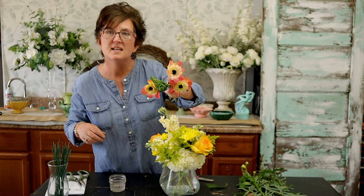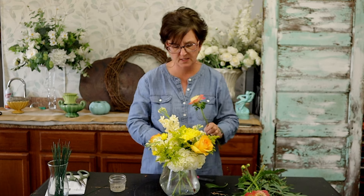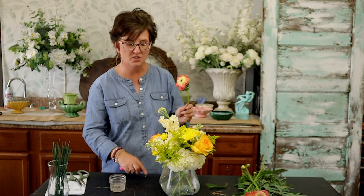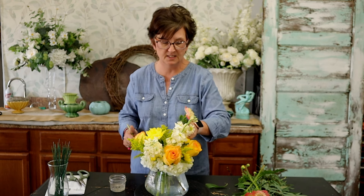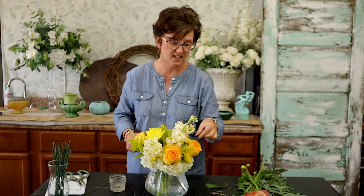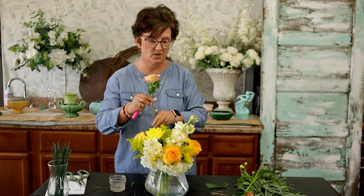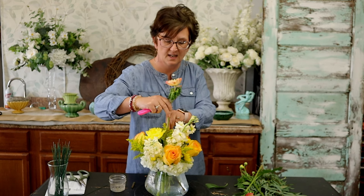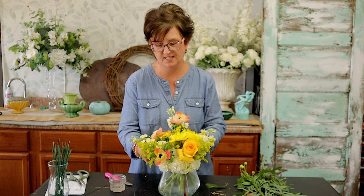Next we're going to come in with these anemones. See how they're a really pretty peachy yellow color? I thought they would work really well because of the peach on the tips of the yellow roses. I'm going to leave that stem a little long and just give this a little whimsy with the anemones — leave them a little longer, kind of poking out at the top. They are so sweet and so pretty and so interesting. I love their little dark centers tucked in.